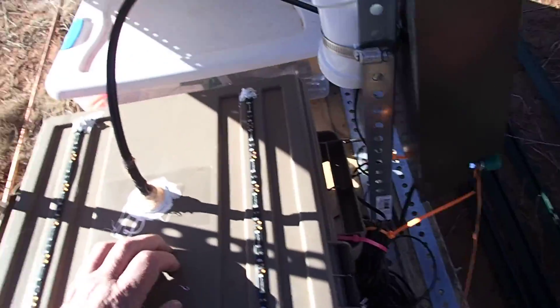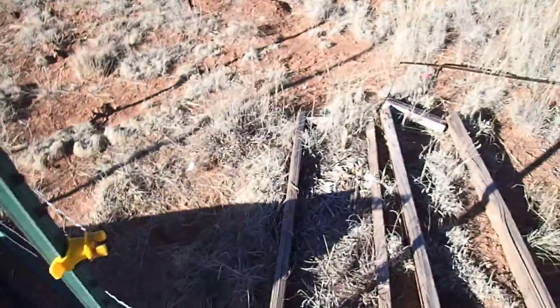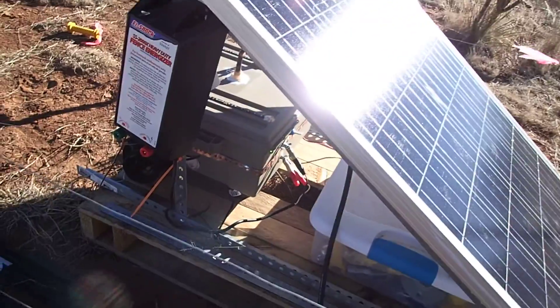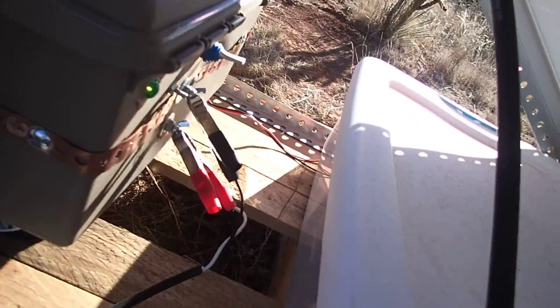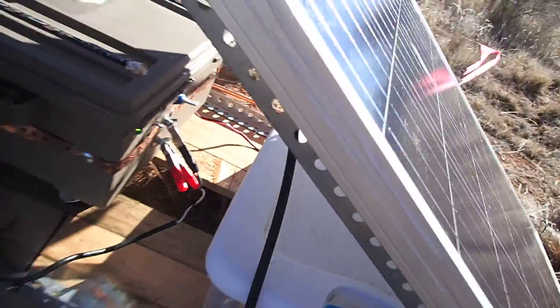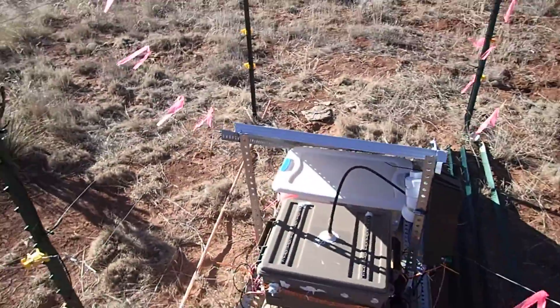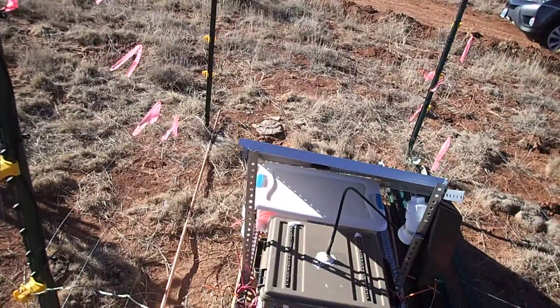On the back side of it over here — ouch, my knee just snapped — there's the solar panel connection, and there's an on/off switch right there so I can just turn the thing off if I need to.